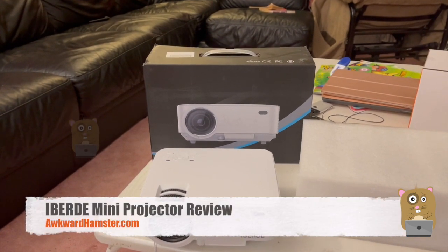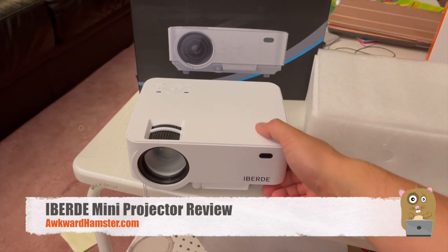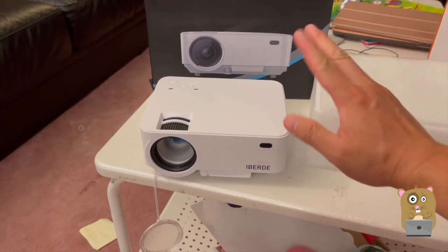Hi, welcome to Awkward Hamster. Today I'll be reviewing this LED projector. I got this off Amazon and paid a little over $100, around $115 or so.